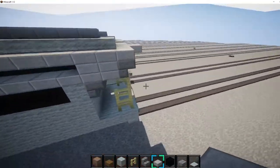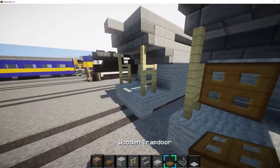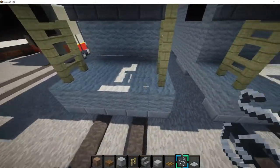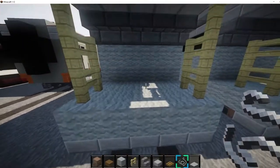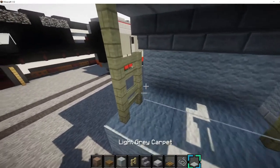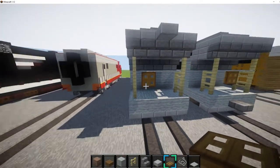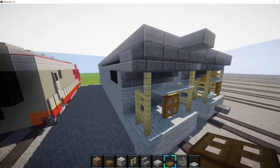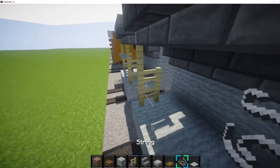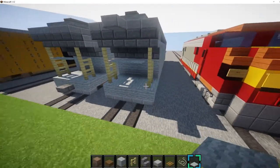Now we've got to do these things right here. You want to get a string and a trap door. Place a string right here, one block off the ground. Then place grey carpet on top of it, then get a wooden trap door and place it like that — that's basically the handbrake for the train. Then do the same thing on this side, but don't place the trap door, because usually it's only on one side on these train cars.